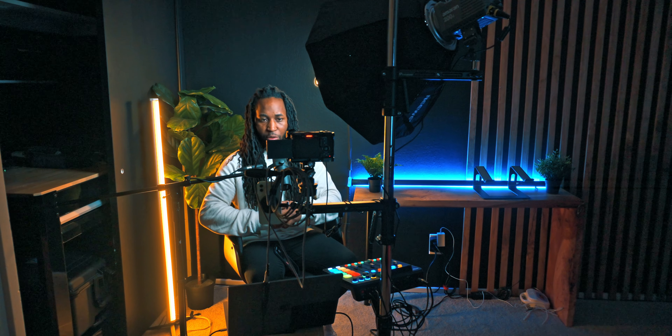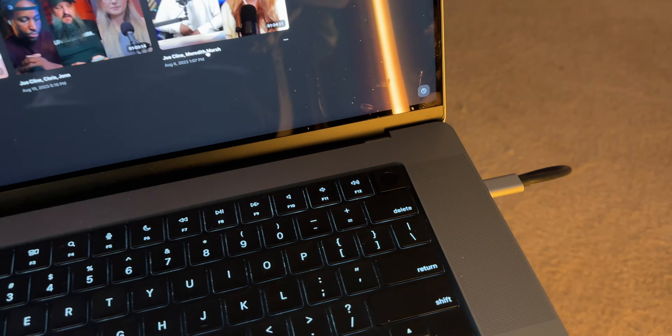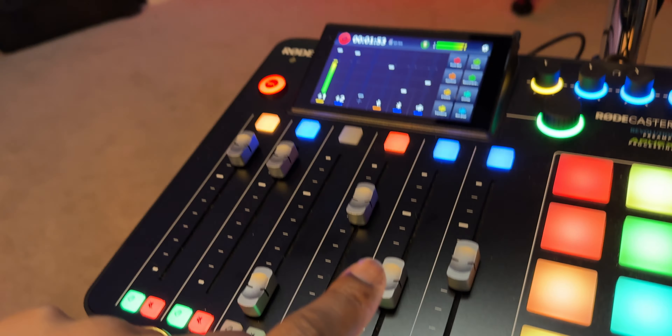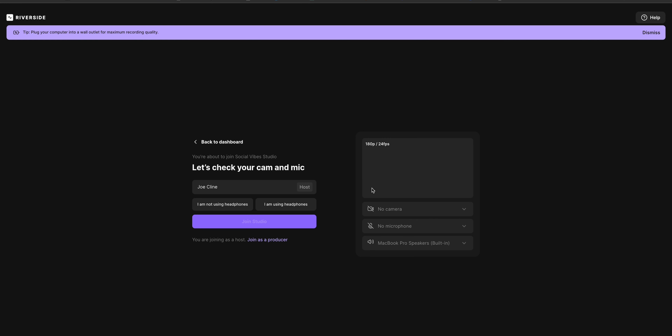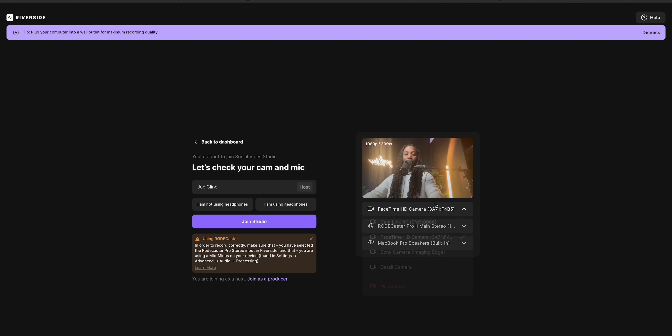First, let's dive into the streaming part and go through all the parts that make this work. You can also use everything I'm talking about today to make regular YouTube videos as well. I use Riverside — as you can see, I have two cords plugged into my computer that connect the cameras and the RØDECaster, which is very important. What I like about Riverside is that I'm able to have high quality recordings from not only my side but also my guests.